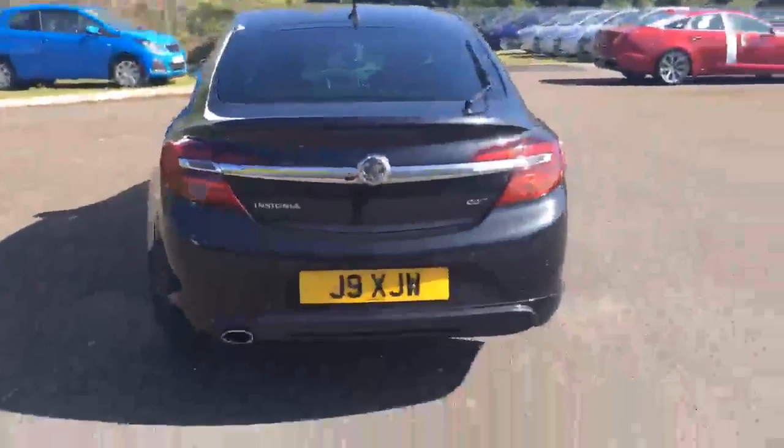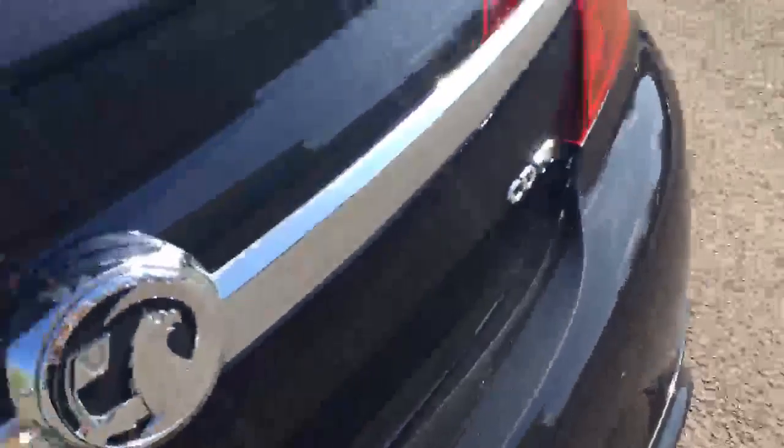Coming round the back, we've got the parking sensors. The car looks neat and tidy from the back. Got a couple of scratch marks — minor ones just along the bottom there, where things have been placed in and out of the boot.